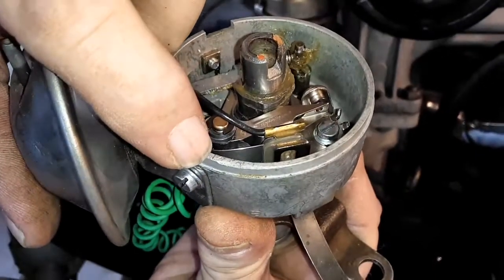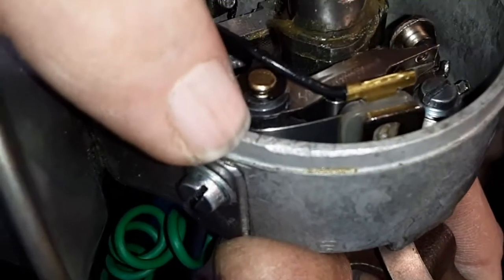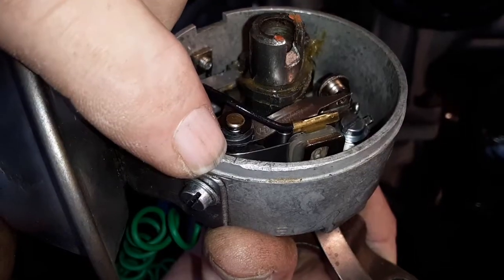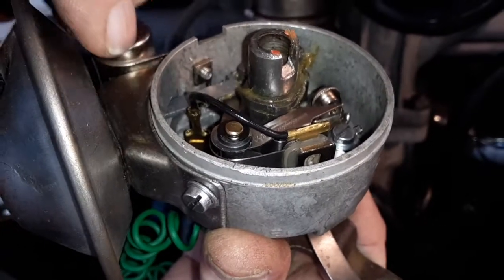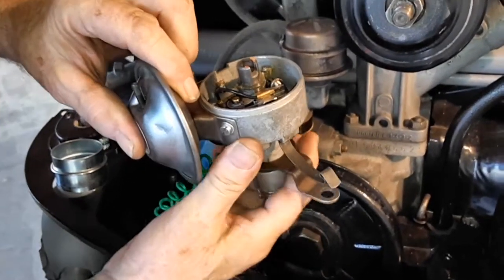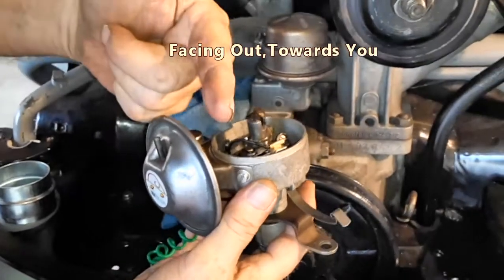Right at the tip of my fingertip, there's a little notch. That's the front of the distributor. All Bosch distributors are marked this way.